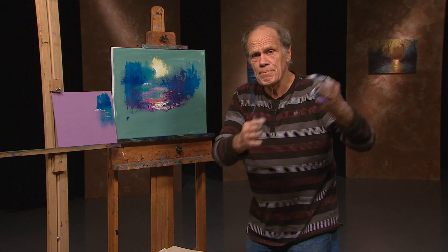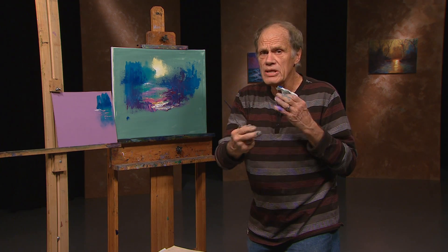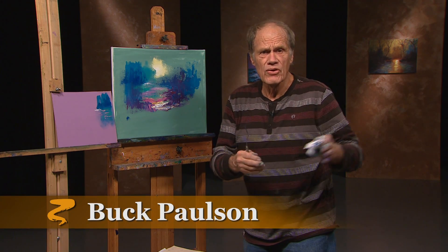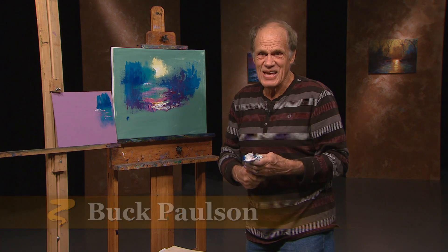As long as you use the principles of composition and values and so on, then you can do it. Colors are different to each person, so it's not a case of 'I like your colors, I don't like yours' — just are all the ingredients there. We'll see you next time. Thanks for watching.